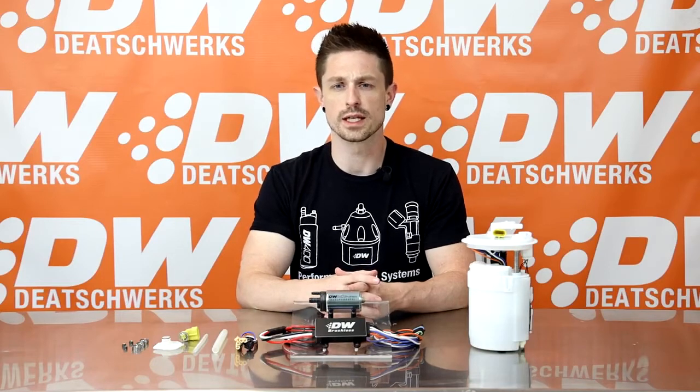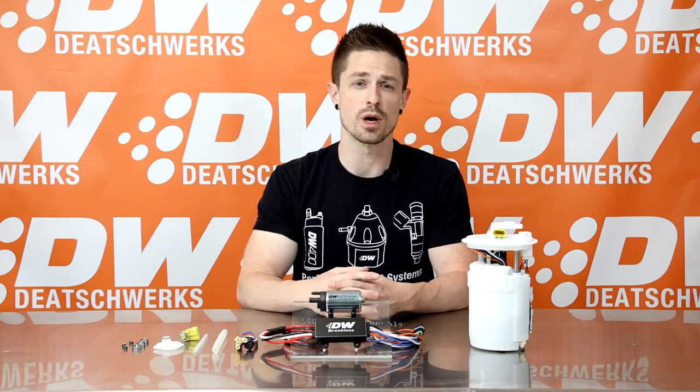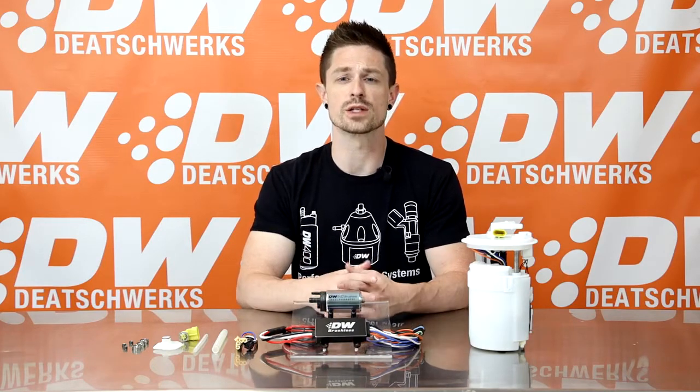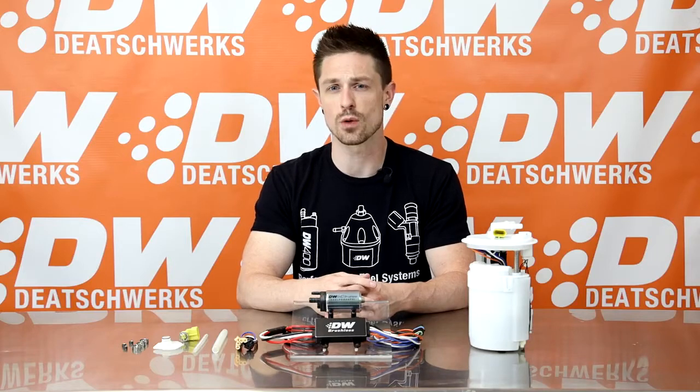The brushless DW440 delivers a lot of flow in a small package. With the standard 13.8 volt battery voltage, the pump flows 440 liters per hour at 40 PSI to support 1,000 horsepower on gas and 750 horsepower on E85.